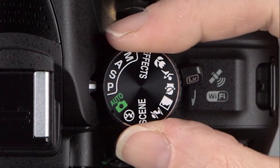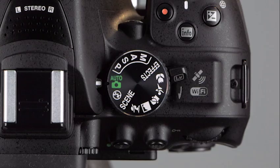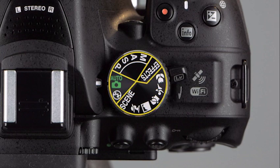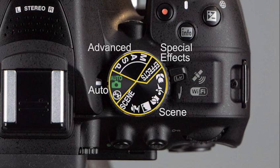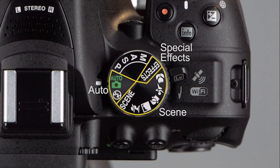The mode dial is where many amateur photographers simply set the camera to auto and forget it. But we're going to change that. Let's divide the exposure modes into groups: auto modes, scene modes, special effects modes, and advanced modes. The advanced modes offer the most control over camera settings, while the other modes allow the camera to do most of the work.